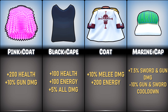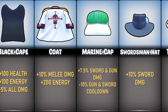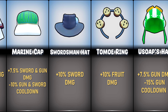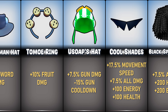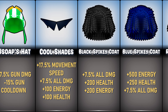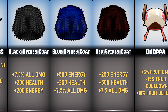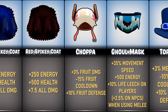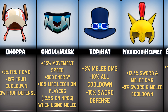Hello guys, welcome to Crazy Monkey Anime channel. In this video we are going to show all accessories buff in Bloxroot. We are going to show you how to test the bag — let's move on.